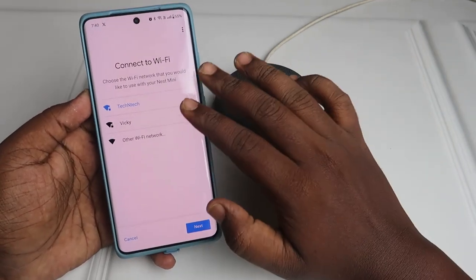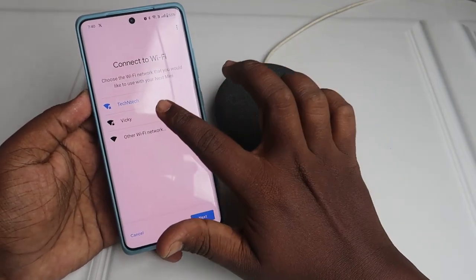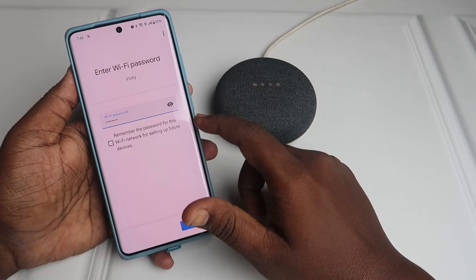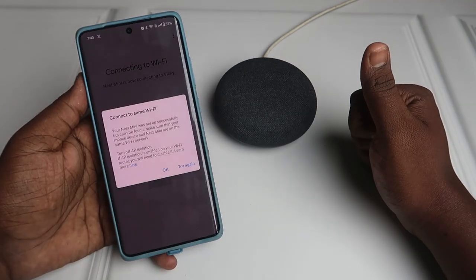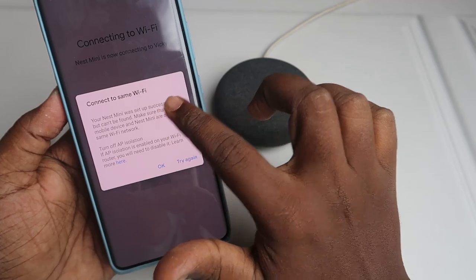Click 'Next'. You need to connect to Wi-Fi — you can see your Wi-Fi network listed. Select your Wi-Fi network and click 'Next'. Enter your Wi-Fi password. If you want to remember the password, check that option and click 'Connect'. The Nest Mini will now connect to the Wi-Fi network.